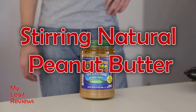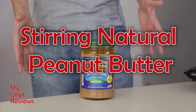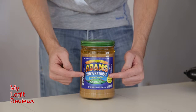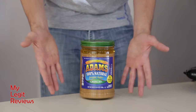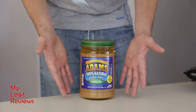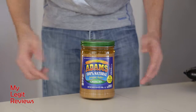Hello and welcome to MyLegitReviews.com. Today I have a little bit of an unusual thing — it's not exactly a review, although it partly is. I love natural peanut butter, and this is just the brand I happen to have. It has nothing but salt in it, so it's pretty good for you — just peanuts and salt. And it tastes really great, nice and smooth or nice and crunchy, depending on which one you get. I have the crunchy.